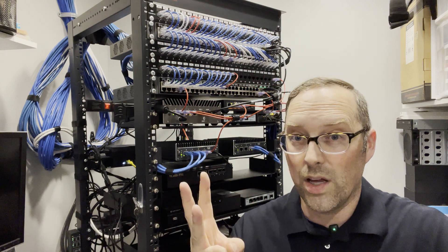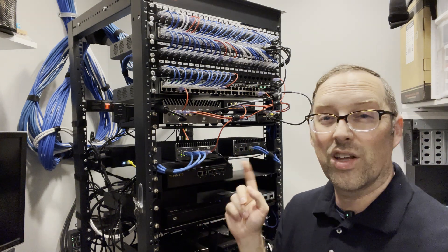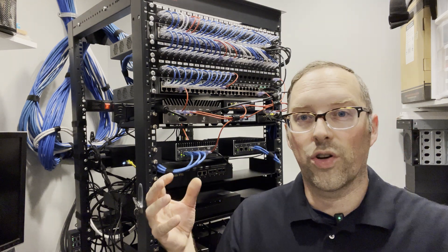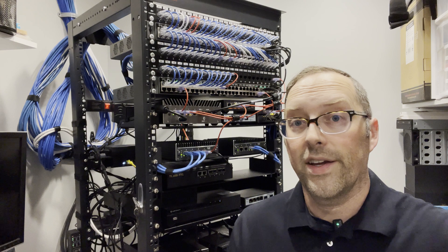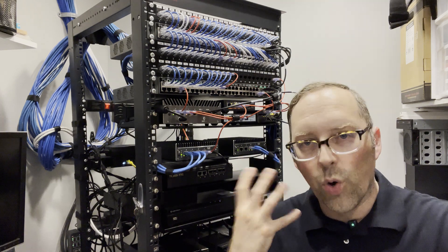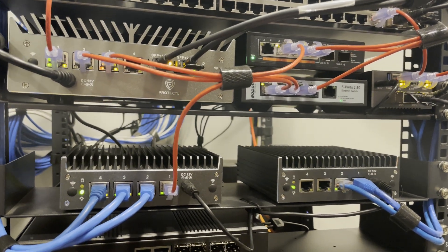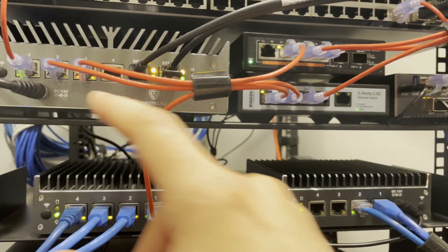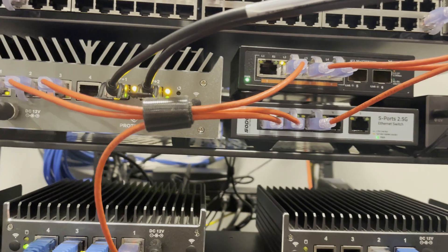I want to start off with three nodes and I have the capacity to do five with this switch. I might add another two nodes in the future because you're supposed to keep to odd numbers so you have a majority vote - that way you're confident that if servers are down and a majority of systems are saying the same thing, nothing is misreporting due to a malfunction. It gives you more confidence that your cluster is healthy. I thought I'd show you a closer look at how things are plugged in - it's not perfectly connected yet because I'm just getting things prepped and ready to go for the cluster.